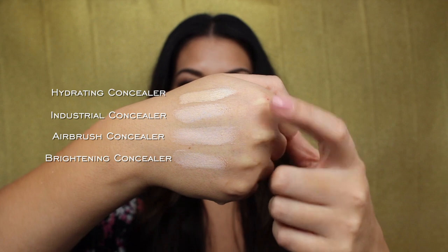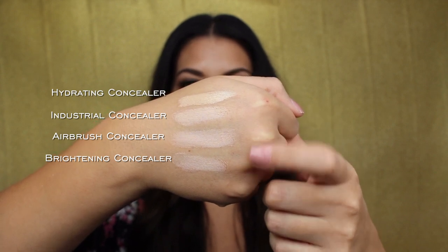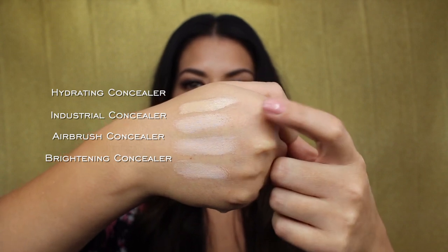Three of these are definitely a little bit more pinky, with two being a little bit more white. One has a little bit of sheen to it but it's still pinky, and one has a little bit more of a yellow undertone. Now let's test some of these out. I'm going to do the hydrating concealer on one eye, the airbrush concealer on the other eye, and then the industrial strength and brightening concealer on either side as well. I don't have any concealer on currently, just my foundation.